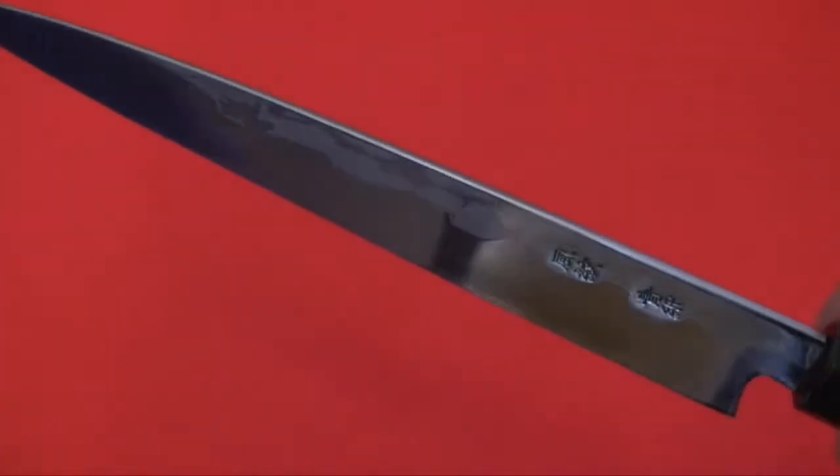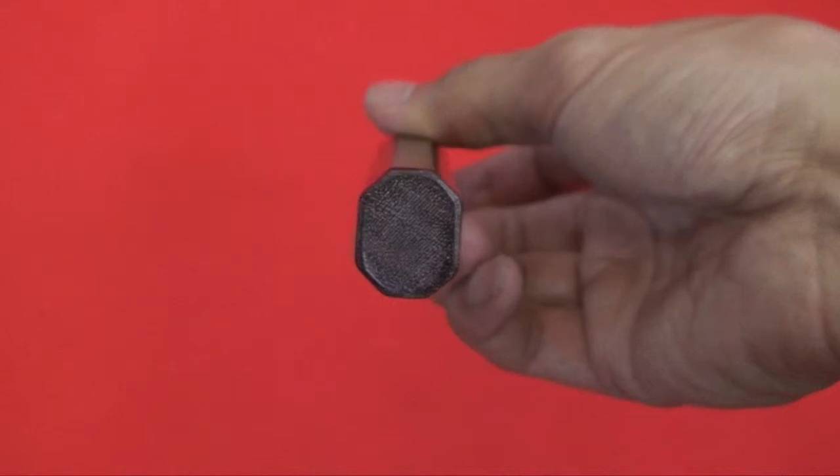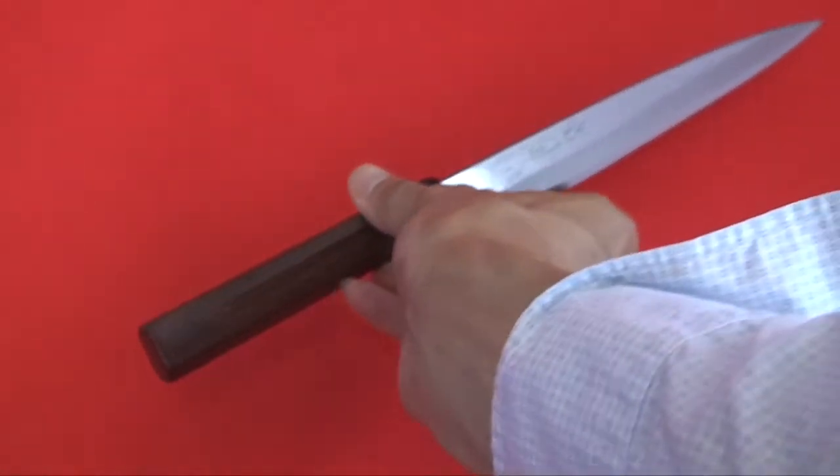It's made with Aogami Nigo — that's blue steel number 2. It is a layered steel, so you can see a beautiful pattern on the blade.